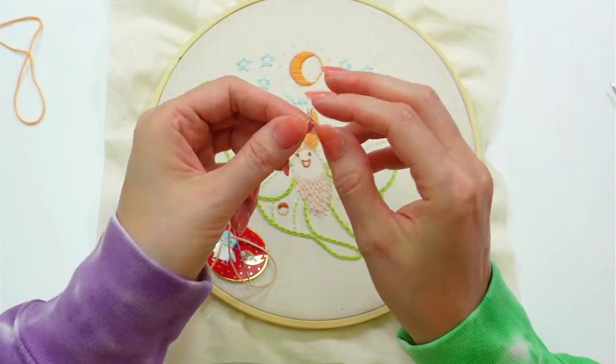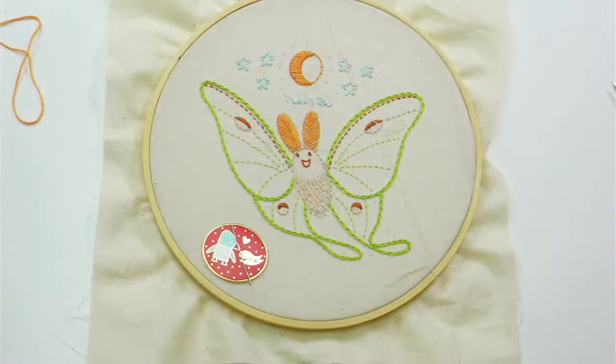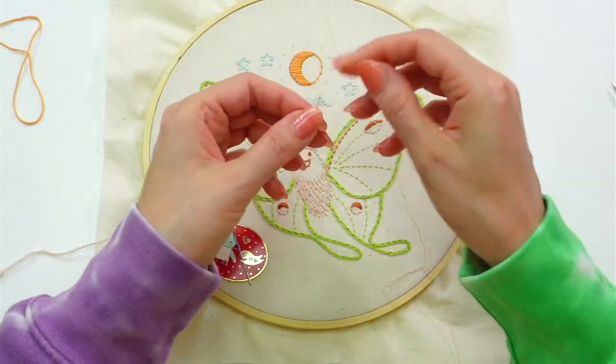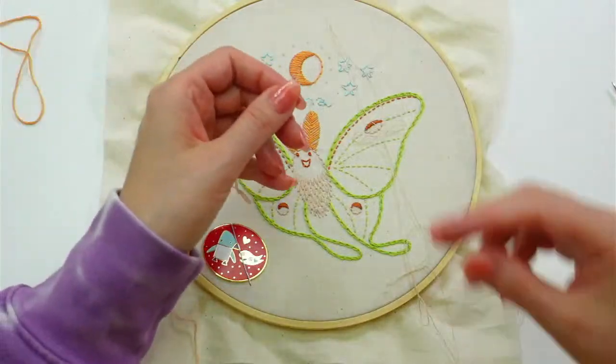Halfway after next week — crazy! I'm so excited that we're stitching through the whole alphabet; I can't believe we haven't done it yet in all these years.